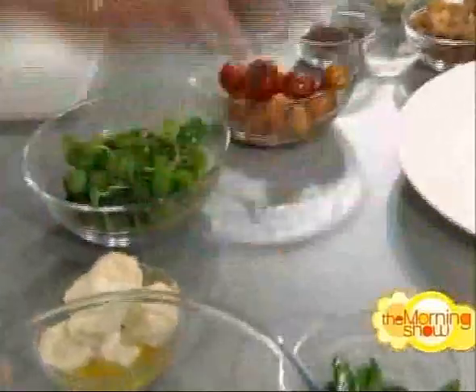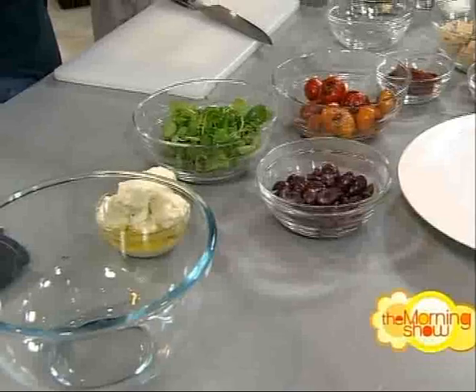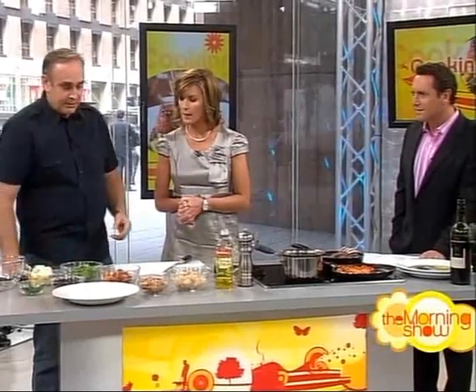The other ingredients are some watercress, Australian manzanella olives, which are fantastic, some sugar snaps — you could blanch some frozen peas as an alternative. And this is a Persian feta from the Yarra Valley, a cow's milk feta, but any sort of feta would do, or another sort of cheese if you have an aversion to feta.